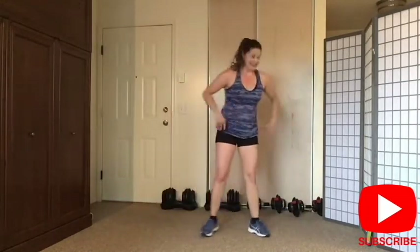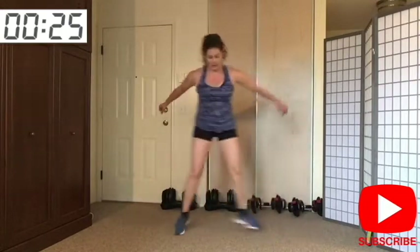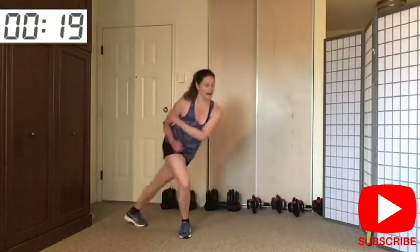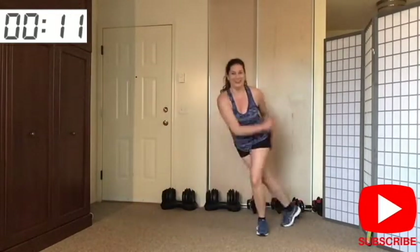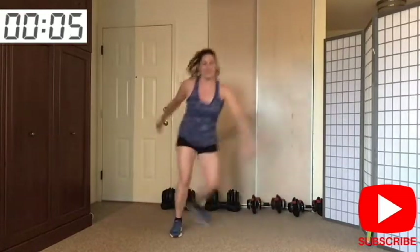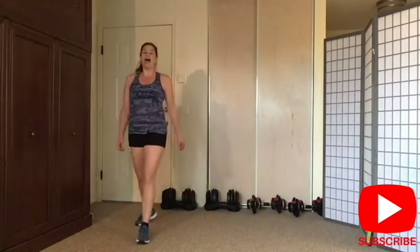Ten second break — we're going to do the skater. Let's go! You jump as high as you want. You can keep it low impact as well. Almost there — looking good. My heart rate is up. And release — grab your water. We're going to repeat again — just keep moving and we'll come back in a few seconds.